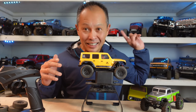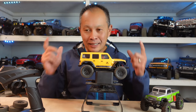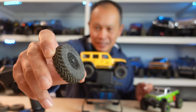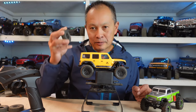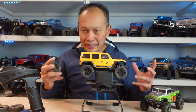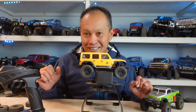SCX24. I got like 30 mini crawlers on my shelf. They're all good, but they're all missing one key ingredient: good tires. They come stock with these huge tires that have mediocre rubber - typical Axial stiff sidewall, no foam. Good to get started, but not quite enough to get you modding, upgrading, and doing real rock crawling lines.